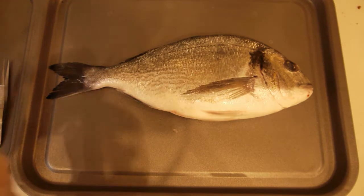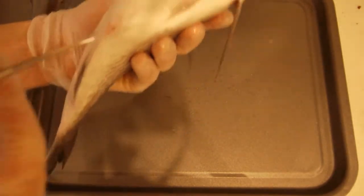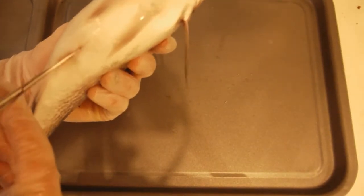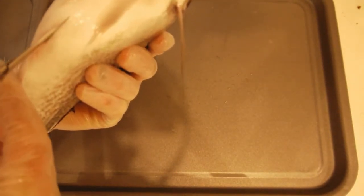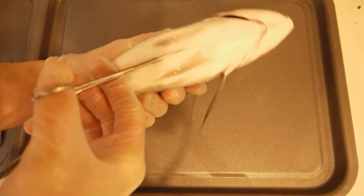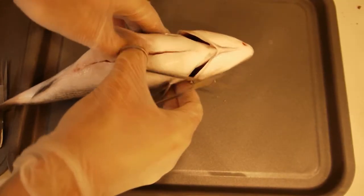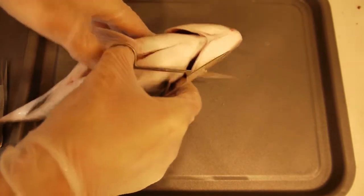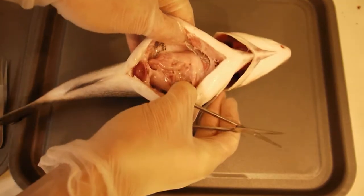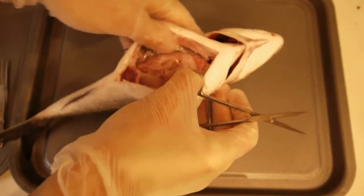I'm going to start by getting my scissors and snipping just cranial to the anus, just being nice and careful not to damage anything internal, like this. Now you can see the internal organs.